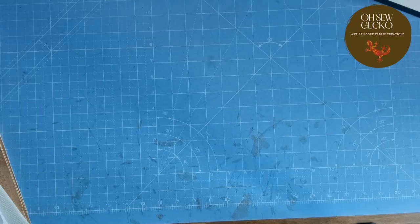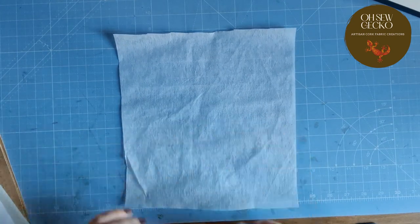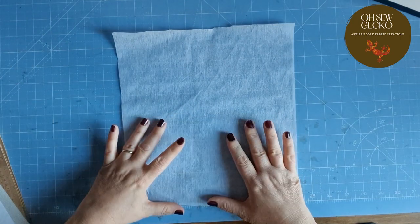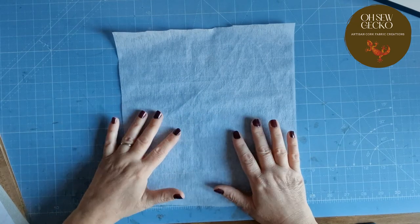So let's get started. Let's find out about those stabilizers with cork fabric. First of all we have this one — a lightweight non-woven fusible interfacing.